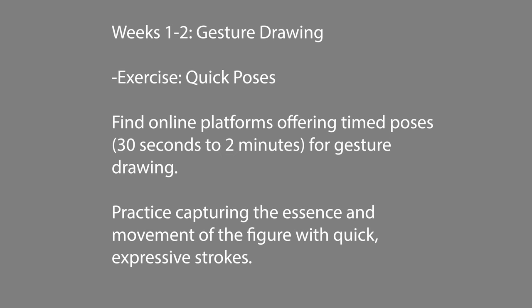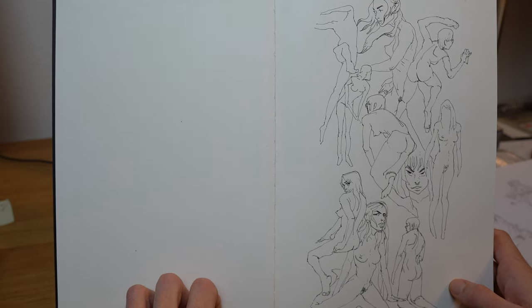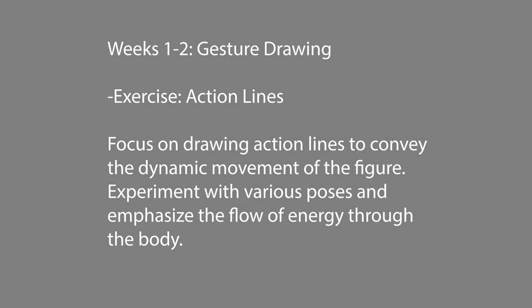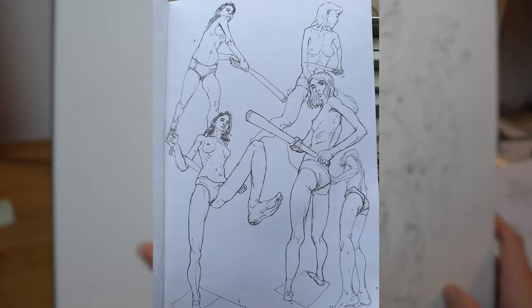Great exercises for this are quick poses — find a good resource online and do 30-second to 2-minute gesture drawings, capturing the essence of the movement in quick expressive strokes. Exercise number two would be action lines: focusing on drawing action lines to convey the dynamic movement of the figure. Experiment with various poses, emphasizing the flow and energy through the body.